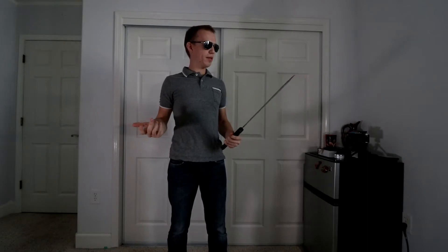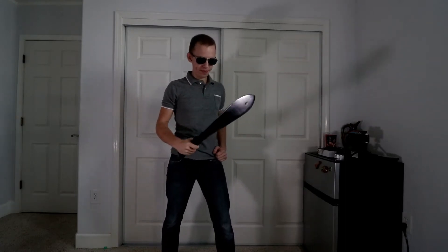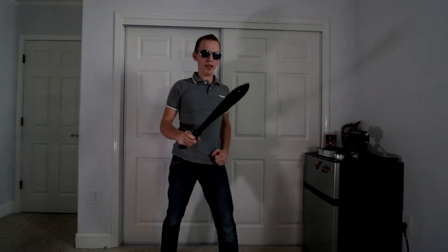No sound effects added — this is how the machete actually sounds. Are you ready, viewer? I'm about to throw this machete. Here we go. Let's do it a second time. Really nice machete. I like this machete — there's a good ring to it too.